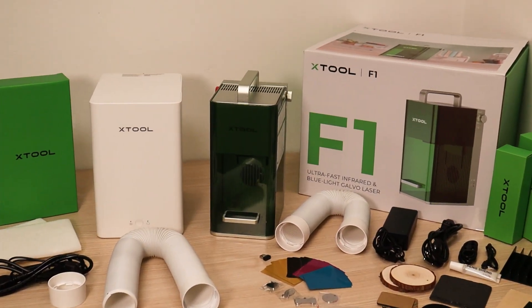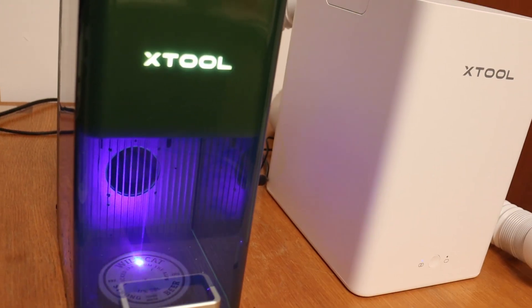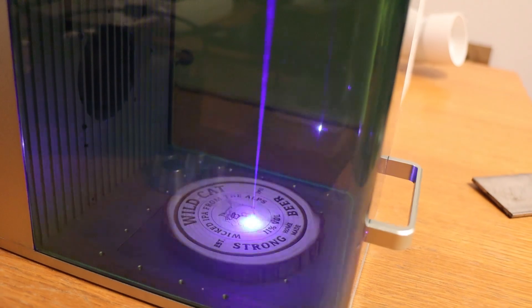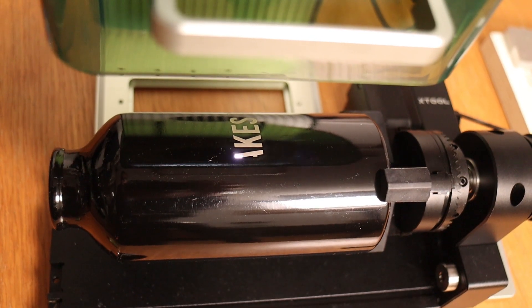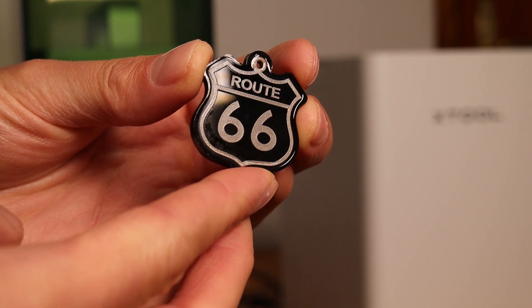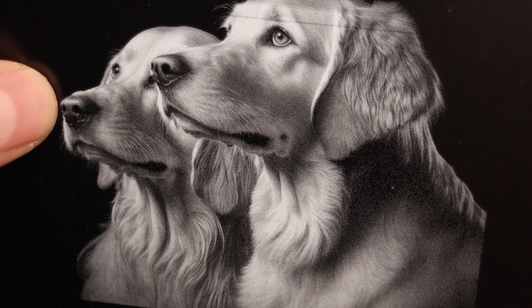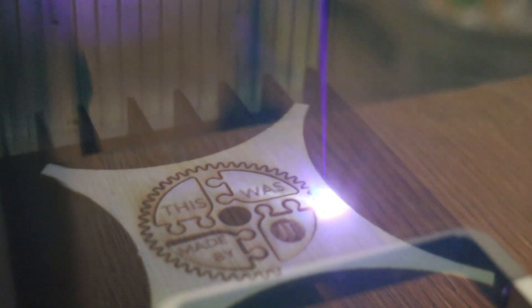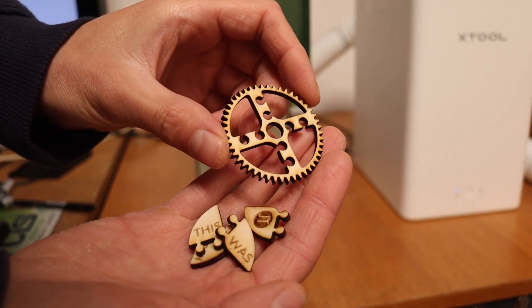In this video, I am going to review the X-Tool F1. It is a compact and very fast Galvo laser engraver which features two different laser sources in one package. It is a versatile laser engraver which can be used to work on almost all types of materials, eliminating the need of having two machines for engraving small objects. It has a 2-watt infrared laser for engraving metals with amazing detail, and a 10-watt blue diode laser which is excellent for engraving and cutting wood and acrylics.